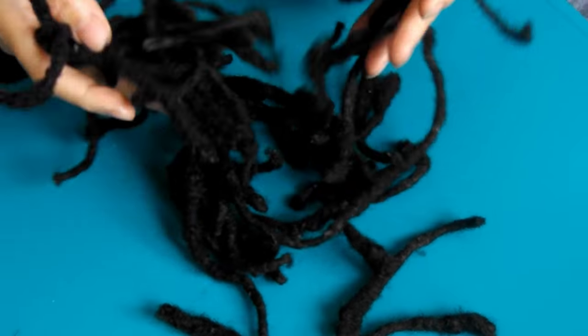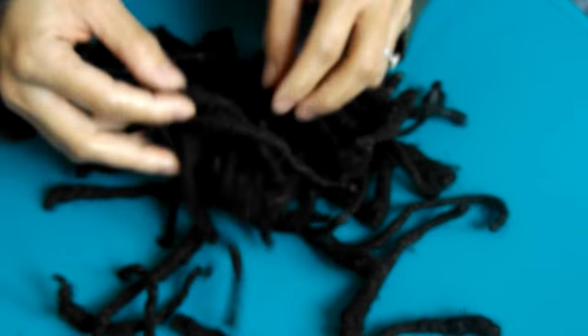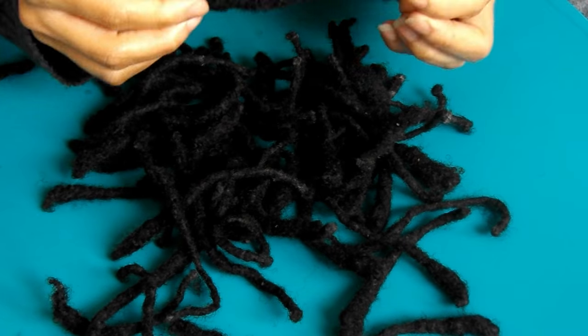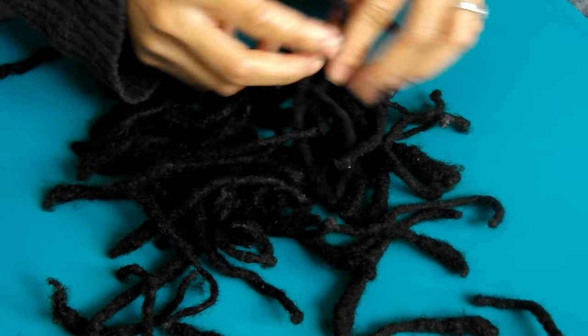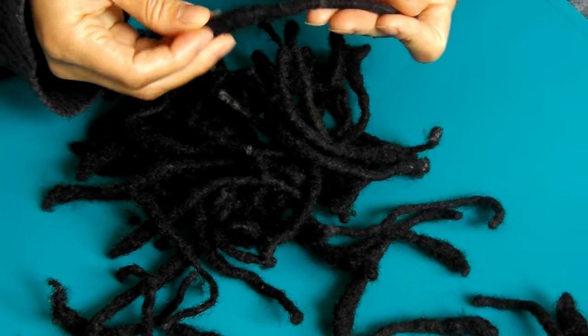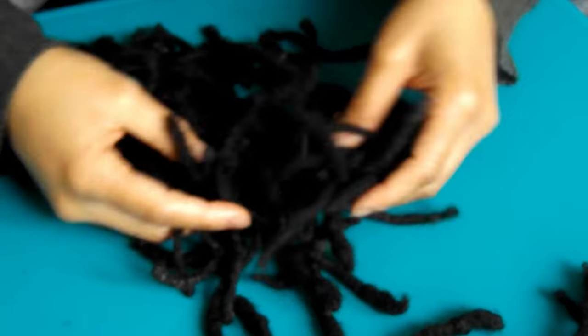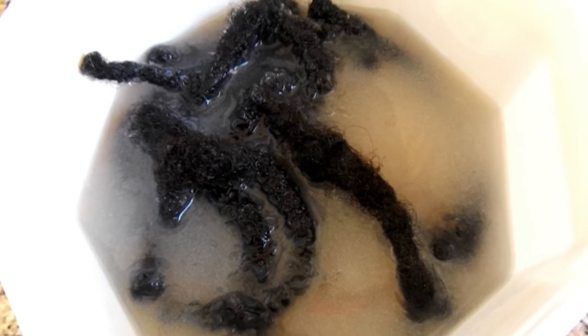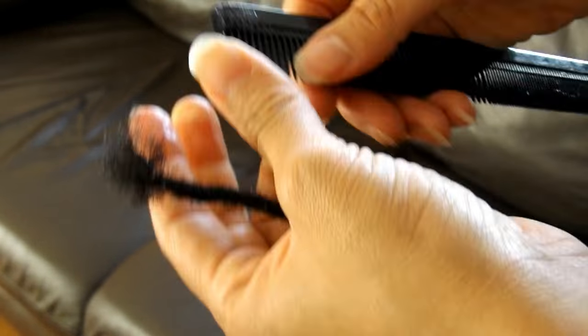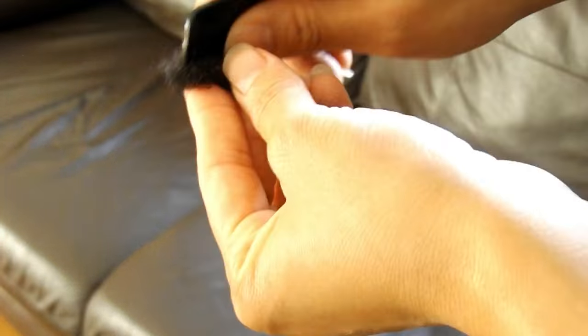So before reattaching my locks, I went through some of my older locks from my first lock journey and picked the thickest of the bunch, as some of the locks in the front of my head were thin and I didn't want to reattach any of the thin ones to my new V-sized locks as that would look quite awkward. After this, I made sure to have them undergo an ACV soak as well as being washed and conditioned. Once they were dry, I went ahead and prepared them for reattachment by combing out the ends of each lock.